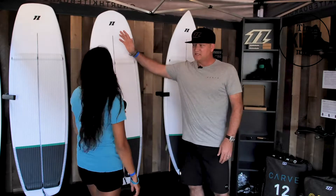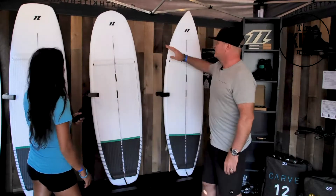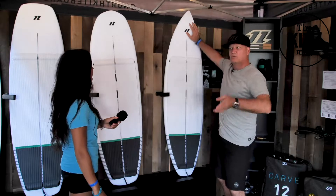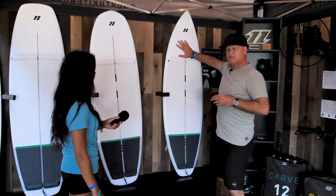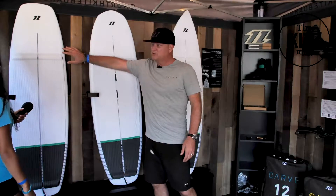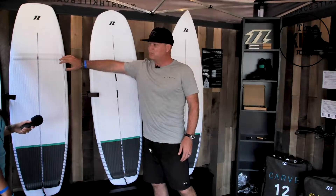We've got three really distinctively different shapes. We've got your traditional down-the-line, vertical board, top to bottom — a lot of power, a lot of drive — and this is called the Charger. We've got the Comp, which is very much the freestyle strapless freestyle board.